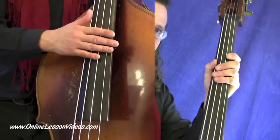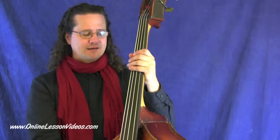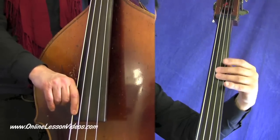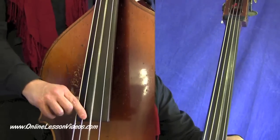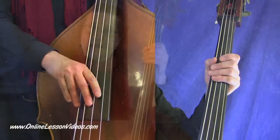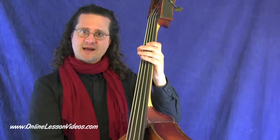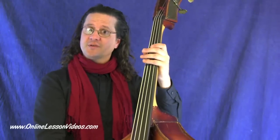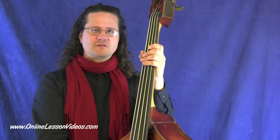Even though we're using open strings, my left hand is still doing a lot of action. What I'm doing is a nuance, but it really helps the sound of the bass playing. As soon as I hit a note and go to the next note, I use this hand to dampen the previous note. Here's an example of me not doing that and just letting the notes ring out — everything kind of swims together. But if you play it dampening the strings, it's essential, especially when you're using open strings.